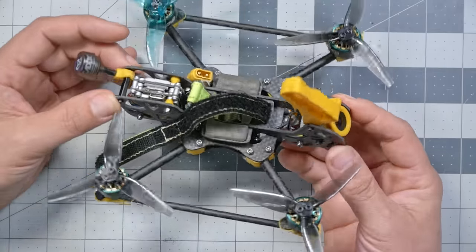Apparently people just want to send me weird three-and-a-half inch quadcopters to try out. This is the Quack from rubberquads.com, and honestly it's not even a review — let's just call it a showcase. I'm Joshua Bardwell.